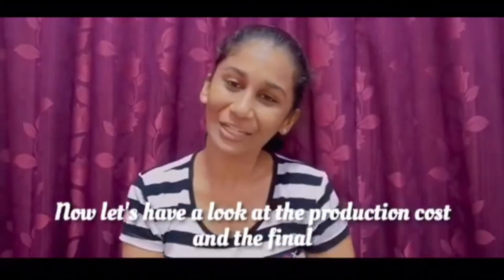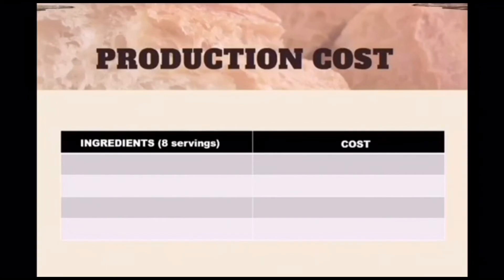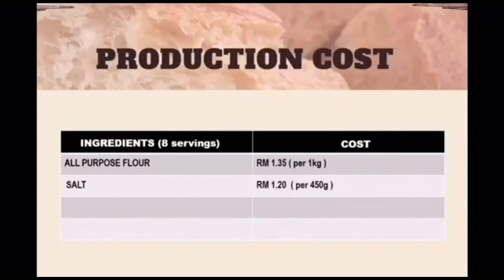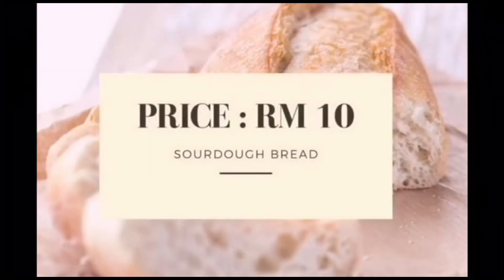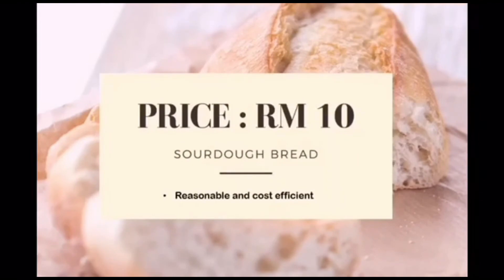Now let's have a look at the production cost and the final price for sourdough bread. The production cost will be demonstrated in the form of a table, and the cost of the ingredients is calculated according to its servings. The first and most important ingredient, all-purpose flour, costs RM1.35 per kg. Salt costs RM1.20 per 450g. Water is not included in the price. The total cost of all the ingredients is RM2.55. The selling price of sourdough bread is RM10. I consider this worthy because although the production cost is cheap, the time taken to make sourdough bread is long.